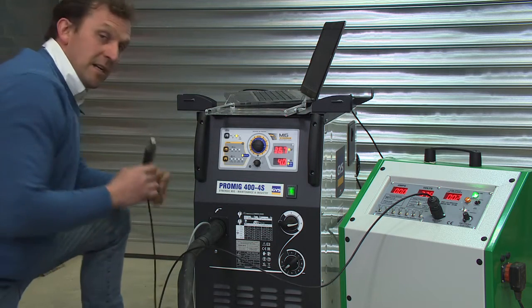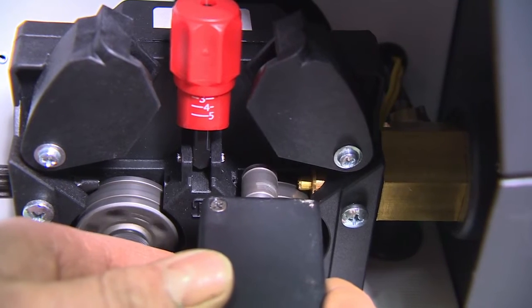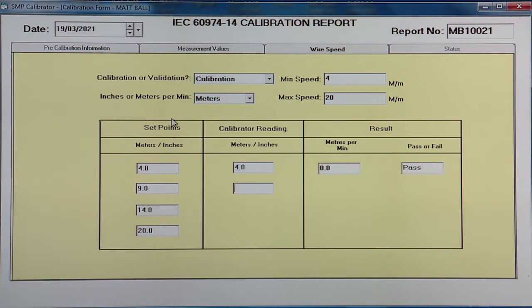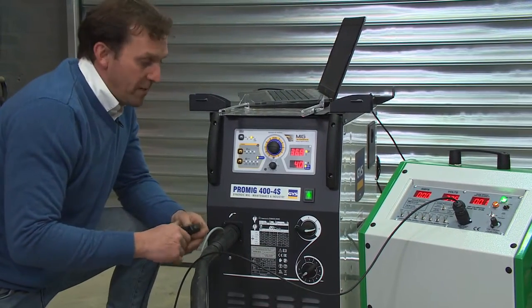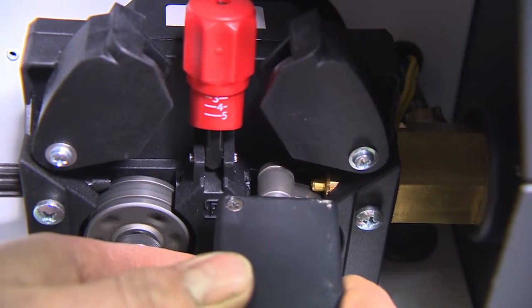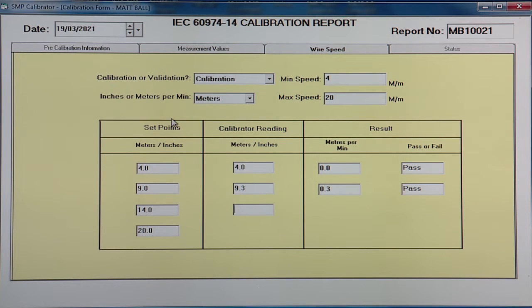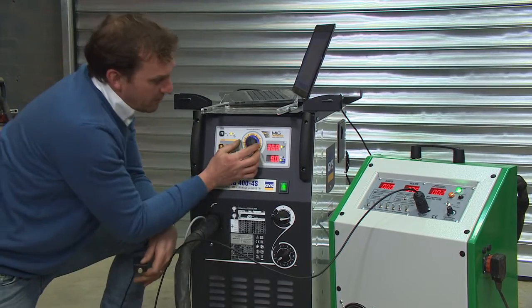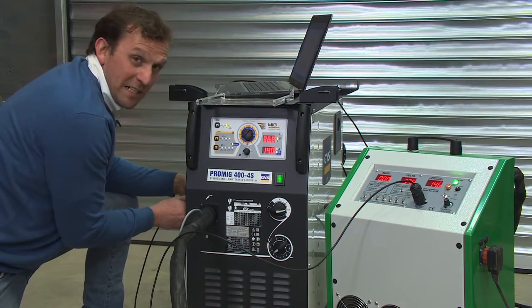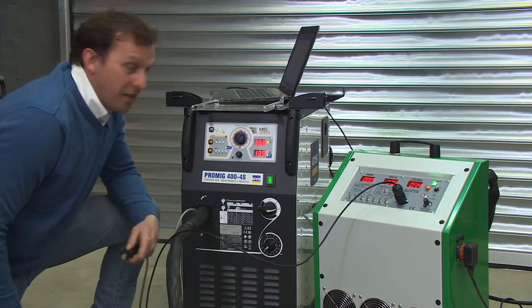First wire speed: four meters per minute. We take the tachometer unit, go surface to surface, and take the calibrator reading: four point zero. Next reading: nine meters per minute — calibrator reads nine point three meters per minute. Third reading: fourteen meters per minute — calibrator reads fourteen point six. Final reading: twenty meters per minute.